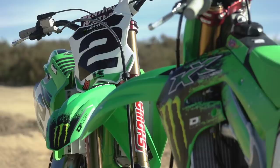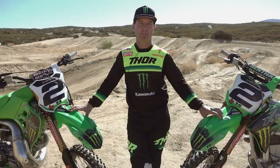What's up you guys? Jeremy McGrath here. We are out at Cahia Creek MX Park and today I have the KX 500 and I have the KX 450. I'm about to rip some laps. We're gonna do a little comparison thing, see which one's more fun.